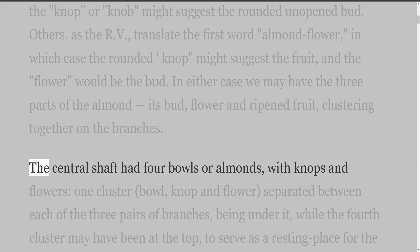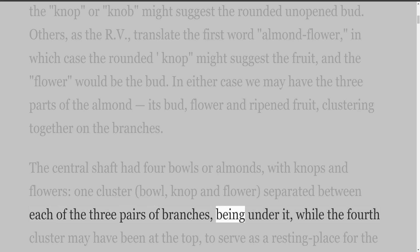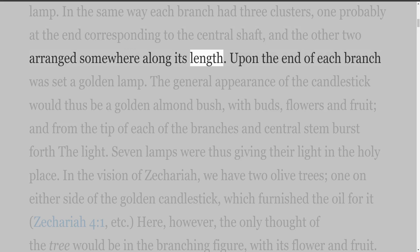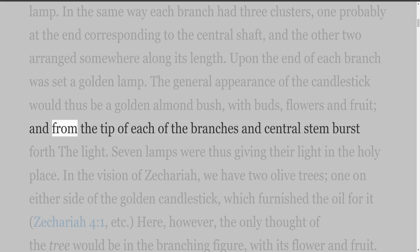The central shaft had four bowls or almonds, with knops and flowers — one cluster of bowl, knop and flower separated between each of the three pairs of branches, while the fourth cluster may have been at the top, to serve as a resting place for the lamp. In the same way each branch had three clusters, one probably at the end corresponding to the central shaft, and the other two arranged somewhere along its length. Upon the end of each branch was set a golden lamp.